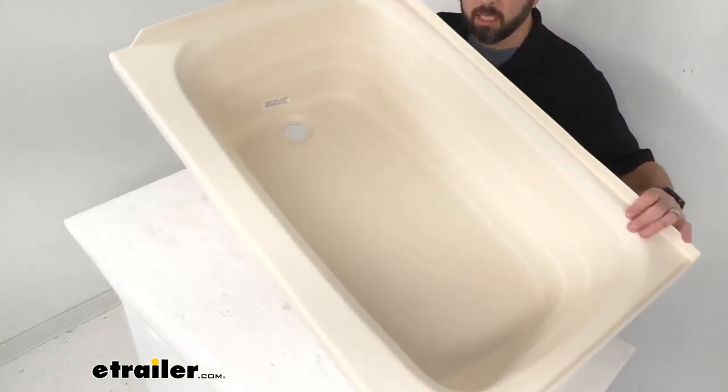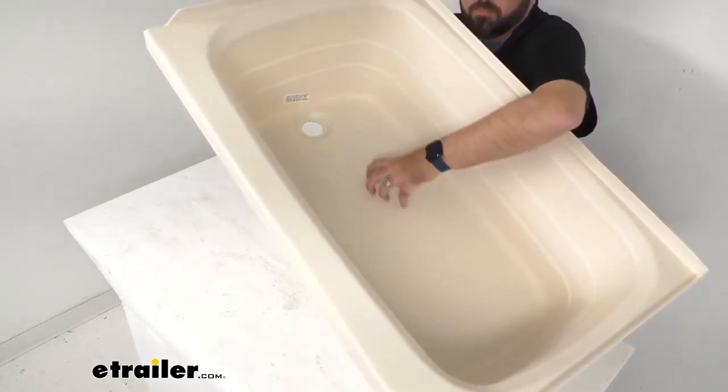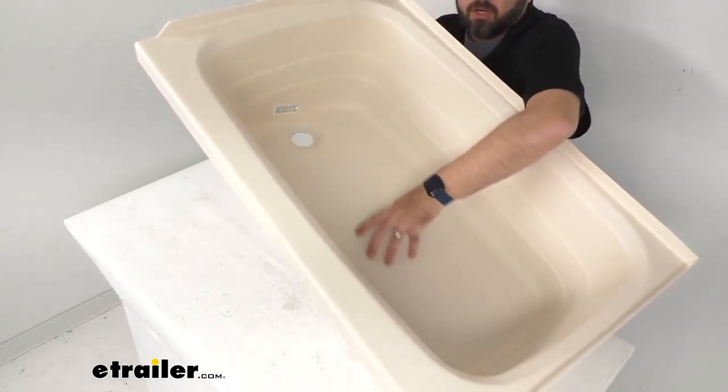The textured anti-slip floor in this RV bathtub is going to give you better traction. This is a very comfortable texture here. I know that the texture itself doesn't come across on camera real well, but it is comfortable. It's not overly sharp or rough or gritty, and it feels like it's going to give you just enough of a feeling of security when you're standing up on this, especially when wet.